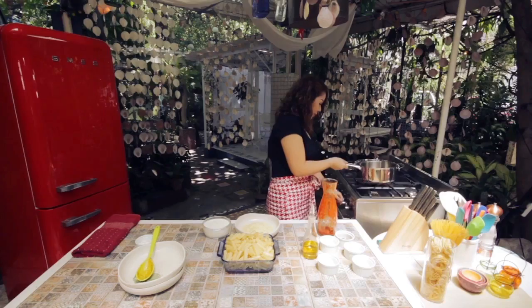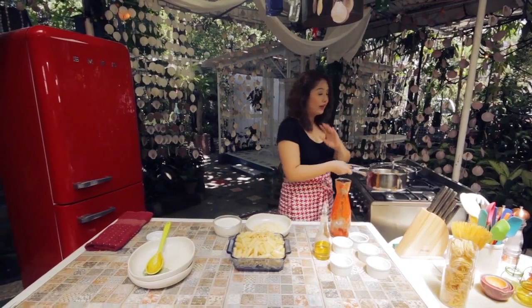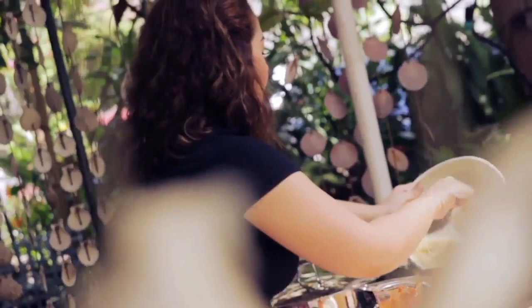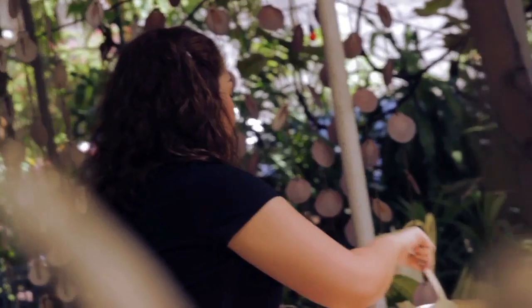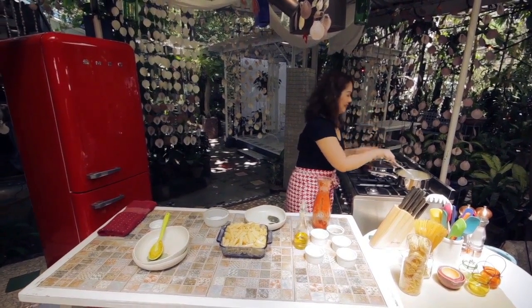Now while our sauce is cooking, I'll start making the Parmesan cream. I'll turn on my heat on low fire — we don't want to burn our cheese. I have 2 cups of cooking cream and a cup and a half of grated Parmesan cheese. I just mix this and wait for it all to melt into the cream.